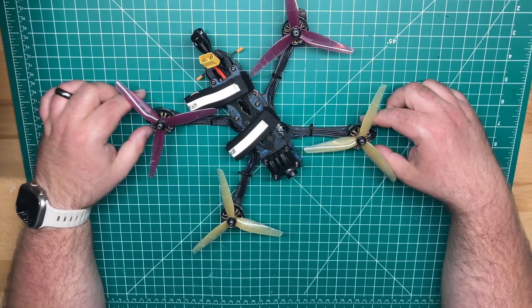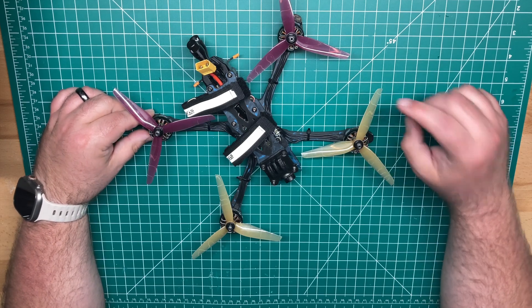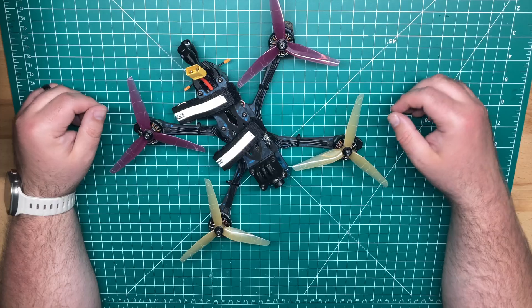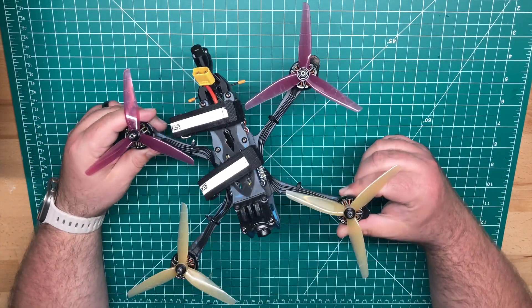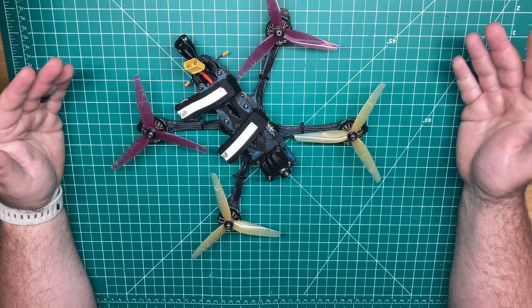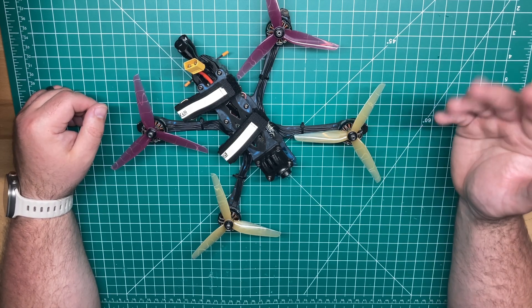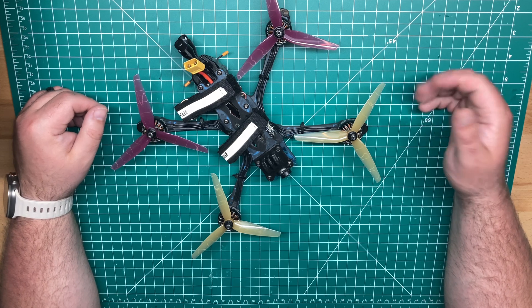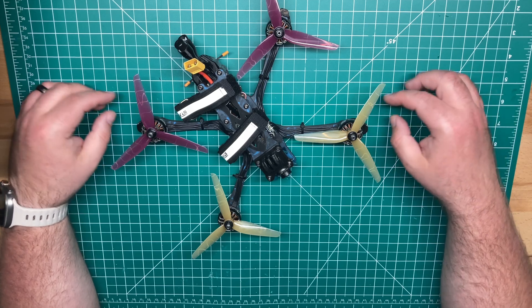So you guys have been requesting it. I've got the build complete. I did a review — if you haven't seen it, I'll post it up here in the upper right-hand corner. I've already done a review of the frame, the Axis Flying Manta 5 SE. I put together a build and I just wanted to show you guys what components I use and give you some flight footage and my overall view of the frame once I've been flying it for a month or so.